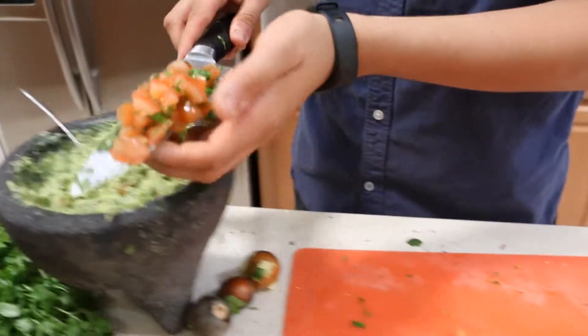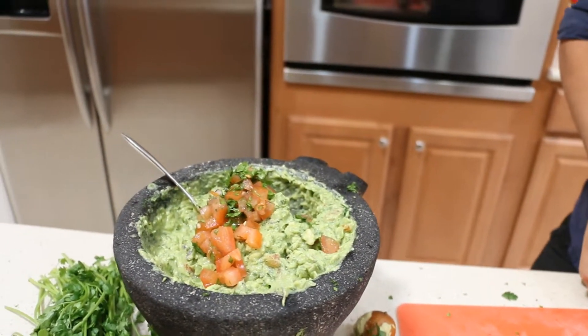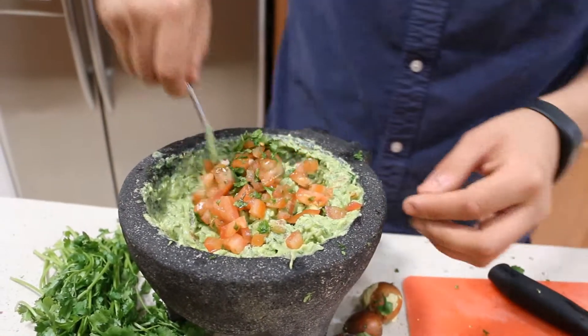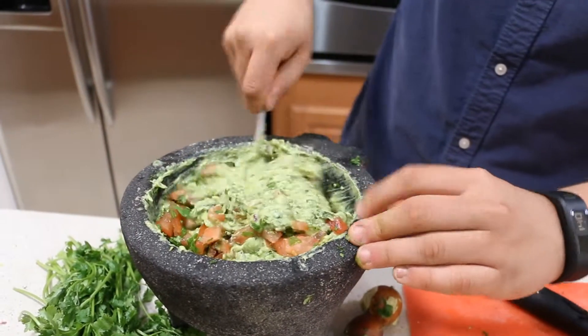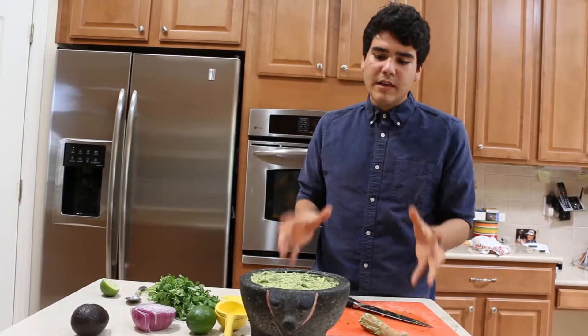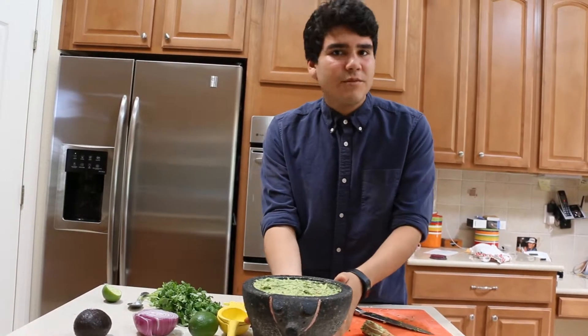Finally, add the last part of our chopped tomatoes. Give it a good mix, and there you have it — simple, easy guacamole. With simple ingredients, you can make a masterpiece. Thanks for joining me on Everyday Mexican. We'll see you next time.